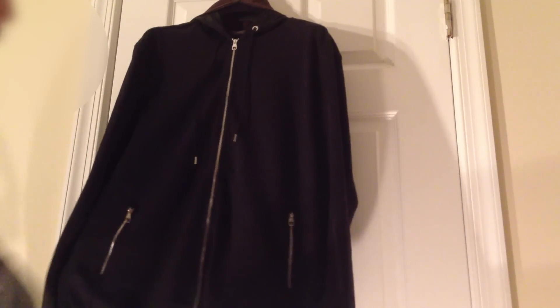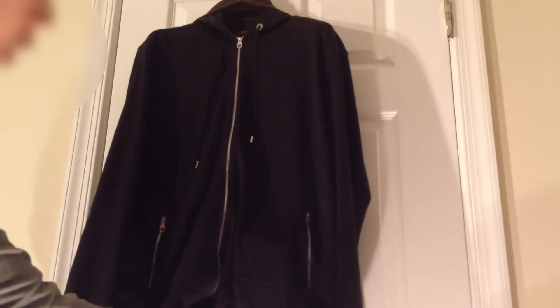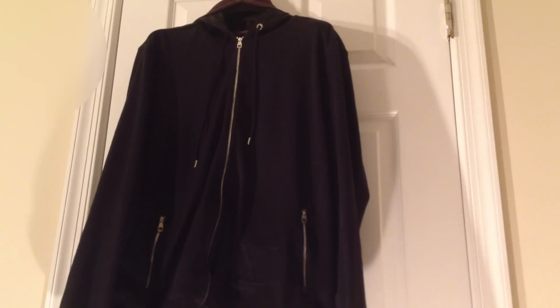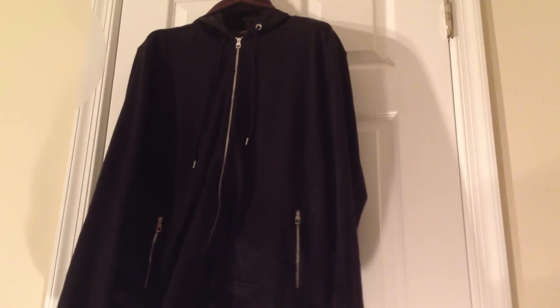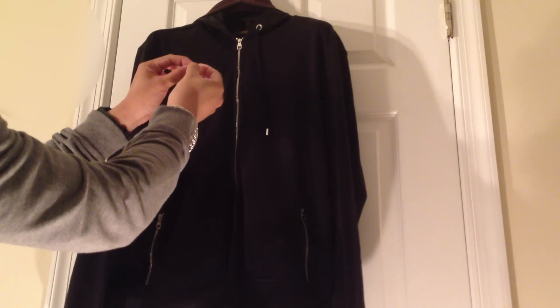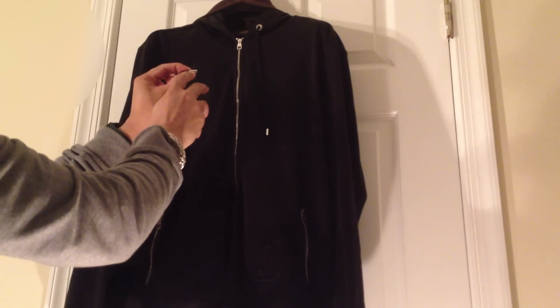The jacket itself is very plain and simple with a Louis Vuitton logo right here. Then on the hoodie pull strings you have metal tips that also read Louis Vuitton right here.